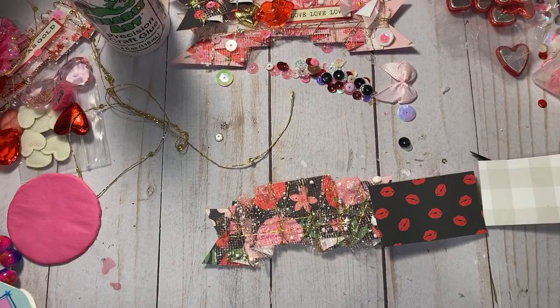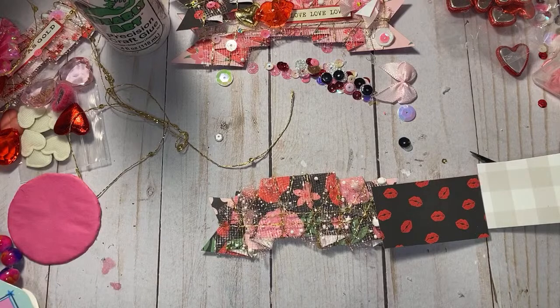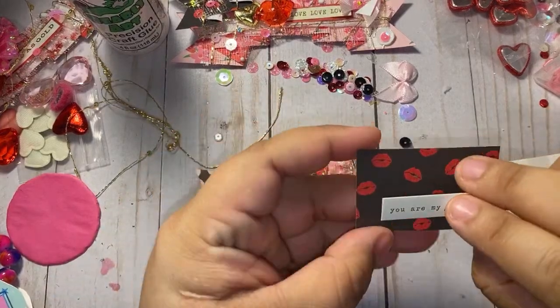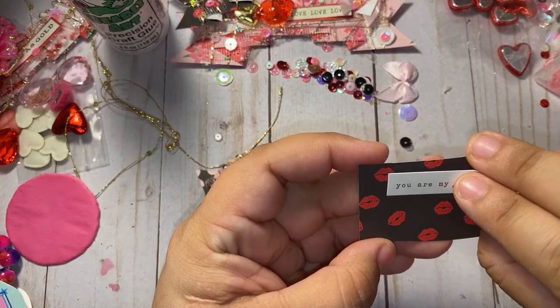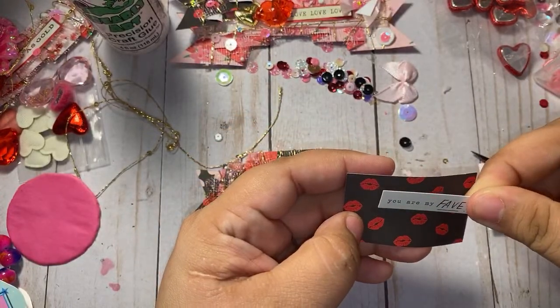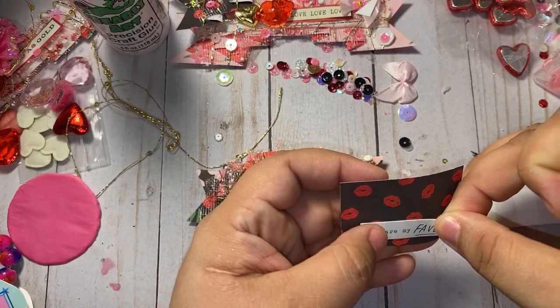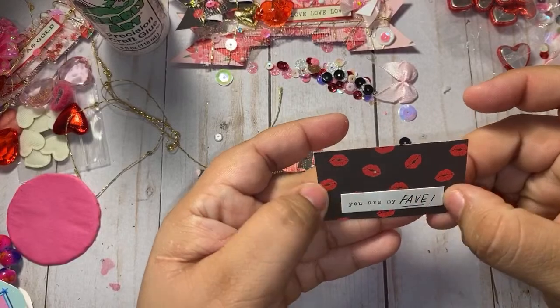Let me grab a sentiment from here. Let's say 'You are my fave.' I'm going to back it on here. I want to show a lot of the paper background. I think that's fine right there — 'You are my fave.'